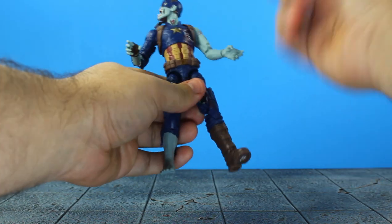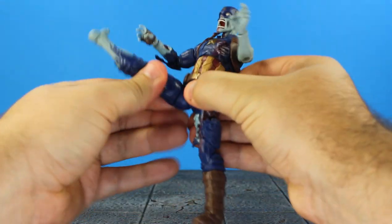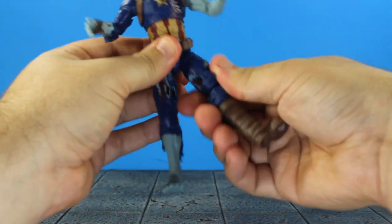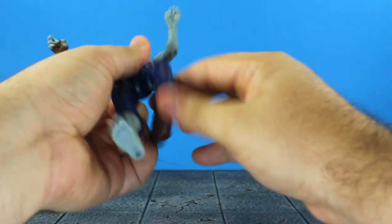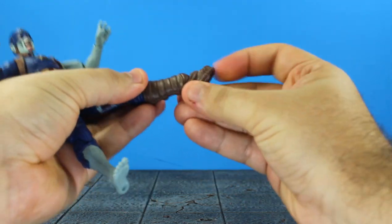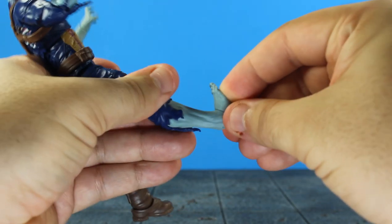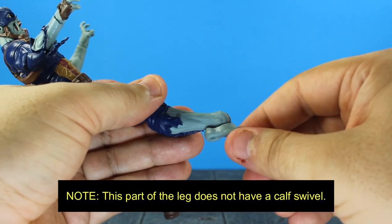The legs move pretty far apart — not a full split but acceptable. His leg kicks up and back for an awkward forward split. You get leg rock-around, thigh swivel, double-jointed knees, and the boot swivels. The ankles move up, down, and all around with ankle rockers. The bare foot also has good range moving up and down and rocks all around.